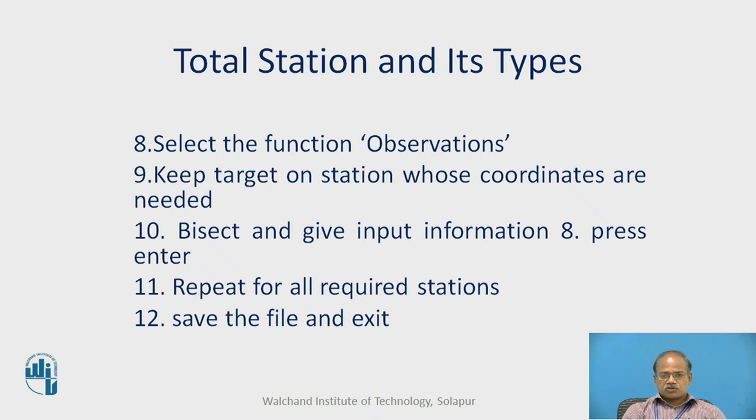In the next step we select the function as observations. Having entered the fundamental data in the OCC BS setup, we are now in the observations function. Keep the target on the station whose coordinates are needed — the target may be a reflector. In reflectorless instruments we can directly sight the respective object. Bisect and enter the input information, then press enter. Repeat for all required stations wherever the reflector is held. After all observations are done, save the file. Though many instruments have autosave, it is always recommended to save manually rather than relying on autosave.